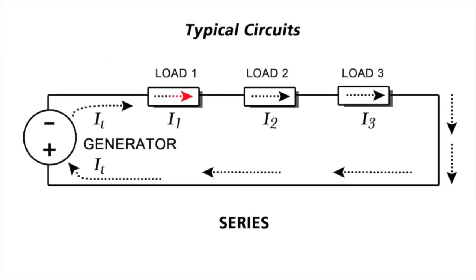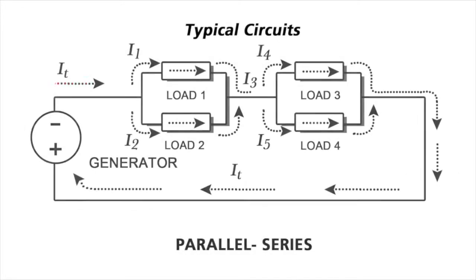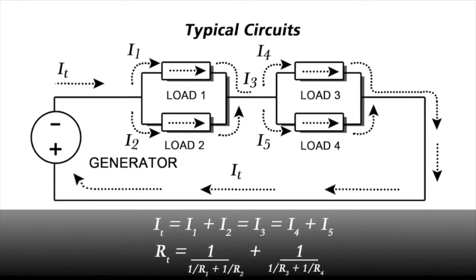Let's review basic circuitry. In a series circuit, current passes through multiple resistances one after another, and the circuit sees the added resistance of all elements. A parallel series circuit combines elements of both — current passes through a series of parallel resistances.